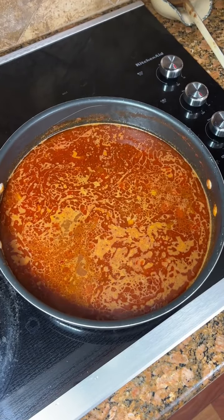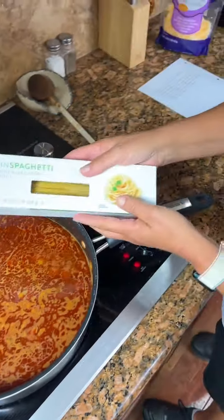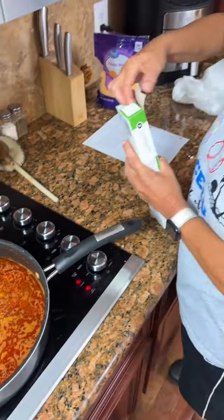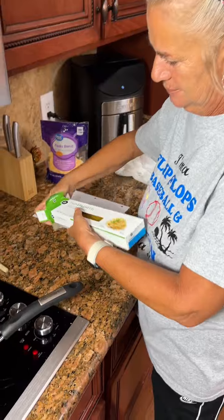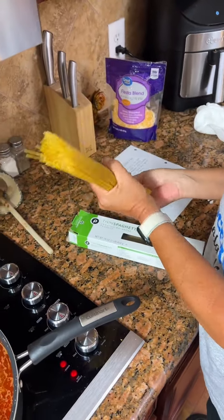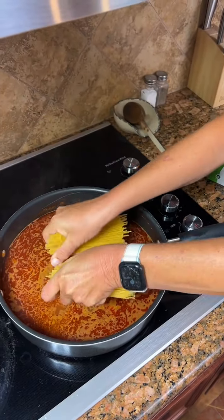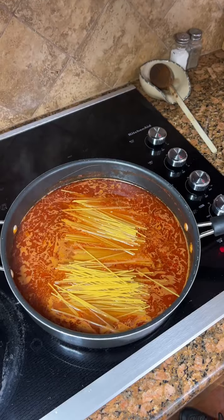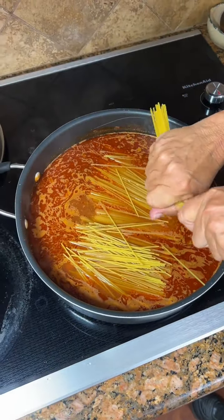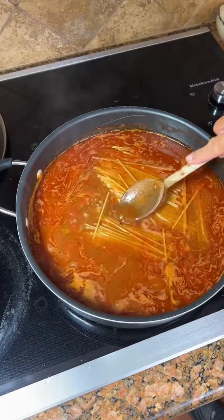That looks nice and bubbly. Once it has come to a boil, you're going to add in eight ounces of spaghetti. It does say break it in half. It can be thin, it can be regular. And the key to it is make sure that all of the liquid is covering your spaghetti noodles — just kind of spread it out a little bit there.